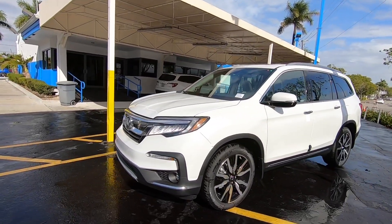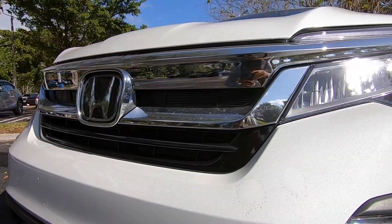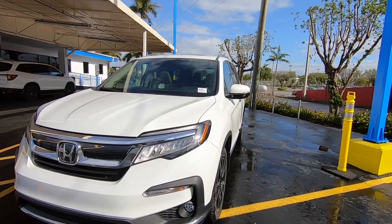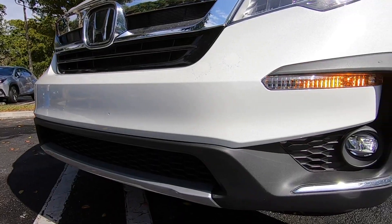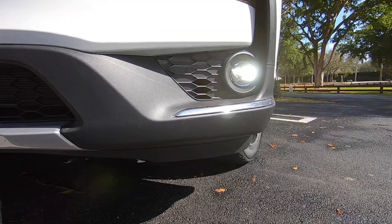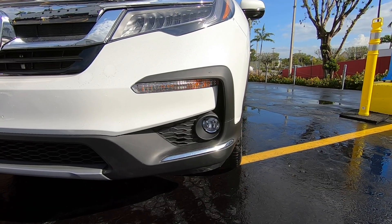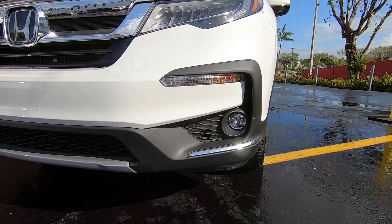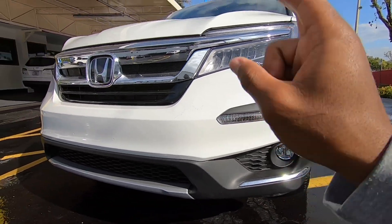Looking at the front fascia of the Honda Pilot, I do like the way it looks — it looks bold and aggressive. The headlights are full LED reflector with automatic low and high beam. There is an LED daytime running light with an incandescent turn signal. Honda also throws in LED fog lights, front parking sensors, chrome trim, and black cladding.